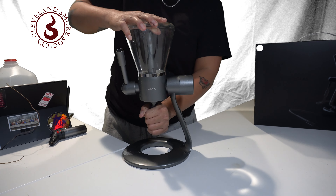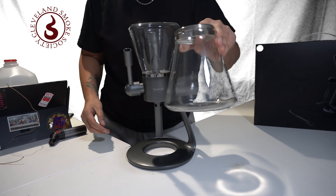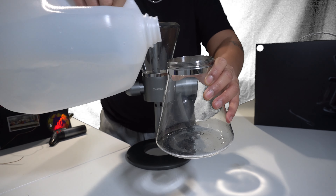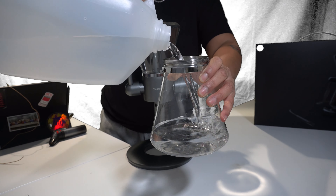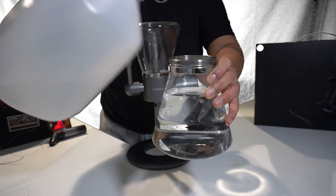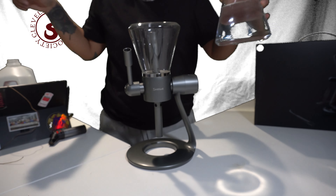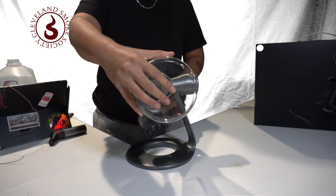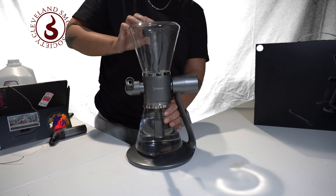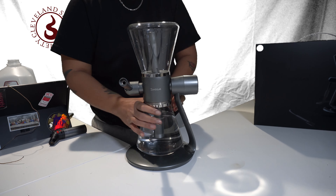And once you're finished with that, I recommend filling the bottom glass a little over three-fourths full of clean water. That's good enough. And now, obviously, twist it on with a lot of patience. Make sure you're turning it counterclockwise because of the position we're in.